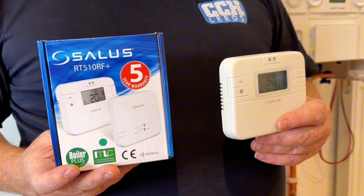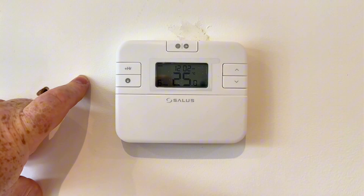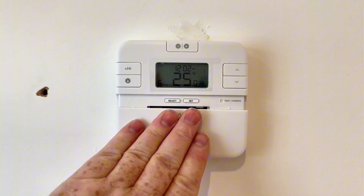My name is Alan Hart and in today's video we're going to look at how to set up a Salus programmable room thermostat. The thermostat we've got today is the Salus RT510RF. The thermostat and the receiver come prepared out of the box but then you will need to set it to your requirements.